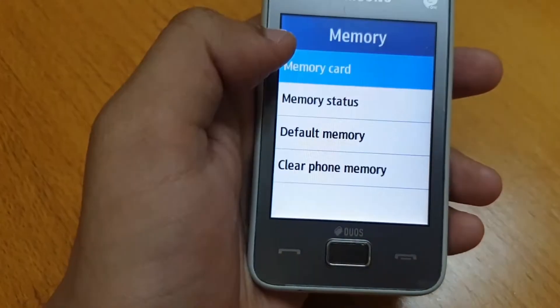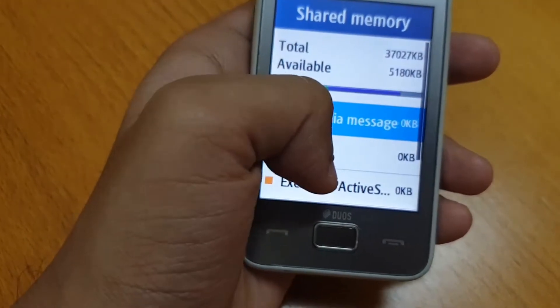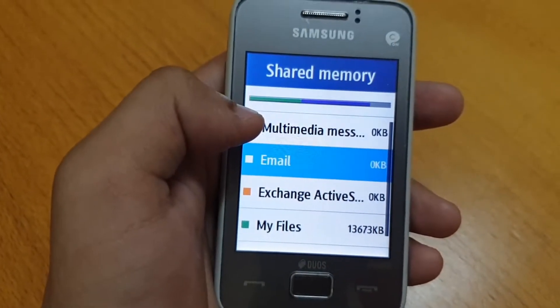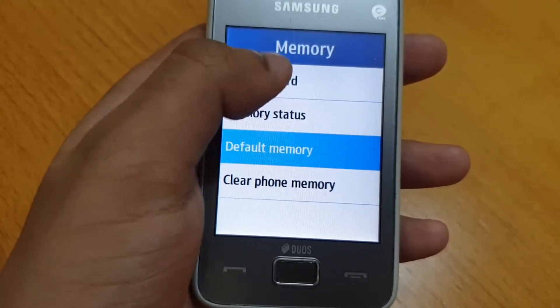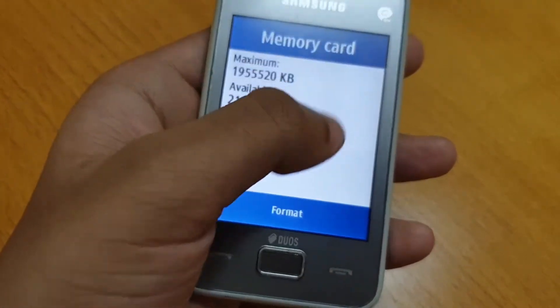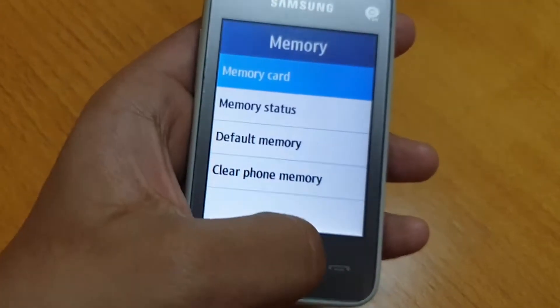The storage is straight up lackluster, although for a device like this, it was fine for the most part. The phone came with 20MB of internal storage. Fortunately, you can expand the storage via the dedicated microSD card slot, which supports up to 16GB cards.